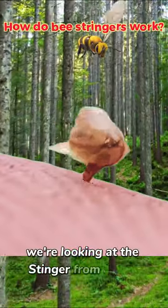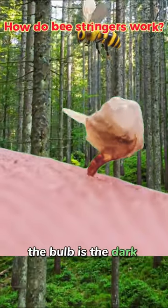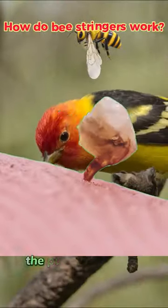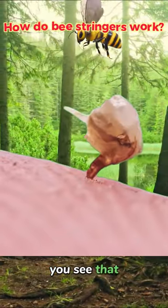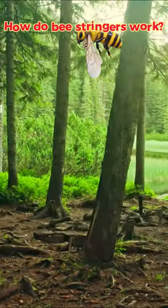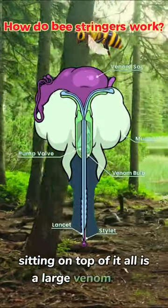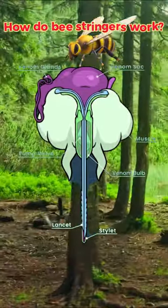In this footage, we're looking at the stinger from a side view. Even though it's hard to see clearly through the bulb — the bulb is the dark section down near the skin — the pump valves are visible. Sitting on top of it all is a large venom sack and several glands that originally produced the venom in that sack.